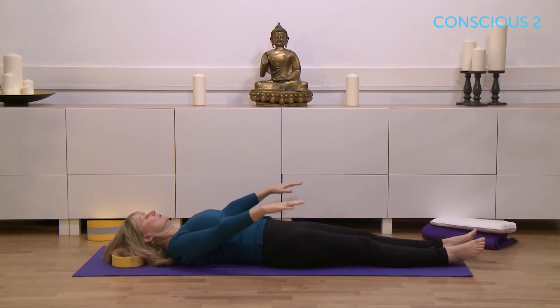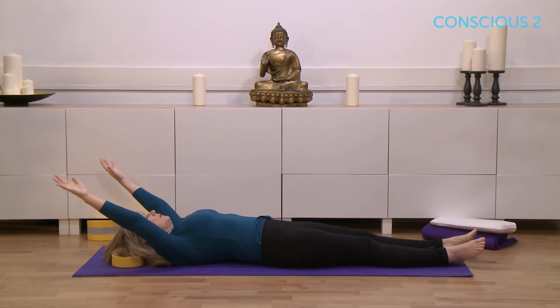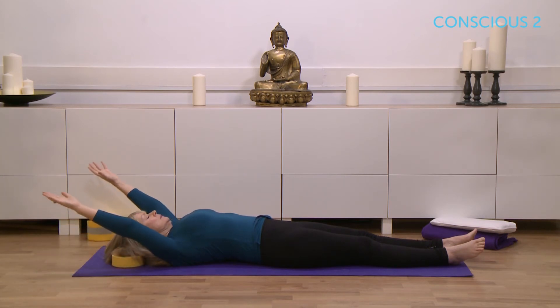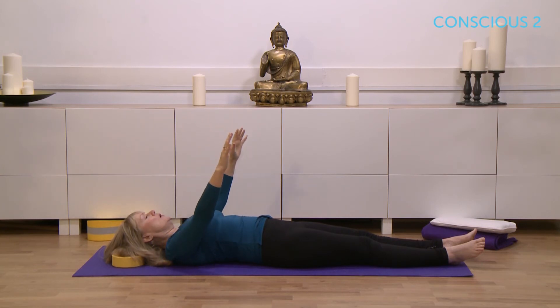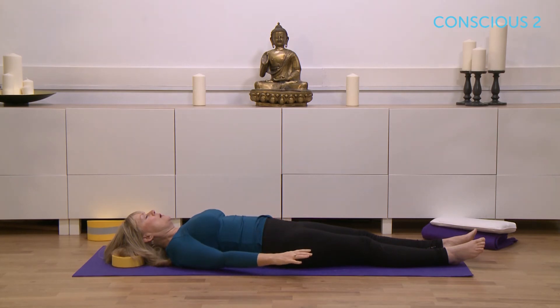Keep the eyes closed if that's comfortable for you, just keep your mind only focused on the breath and the feeling in the body, remembering to make the out breath longer, remembering that the end of the out breath is as the palms come back down to the floor.